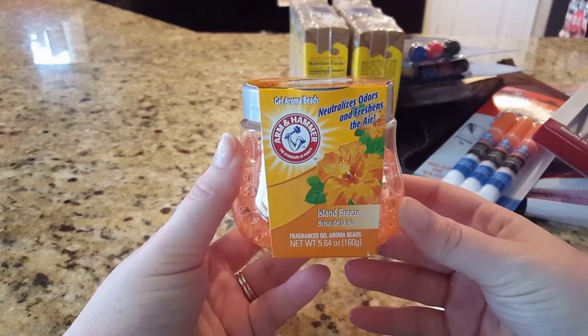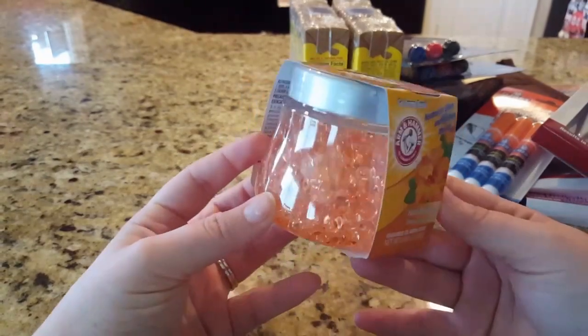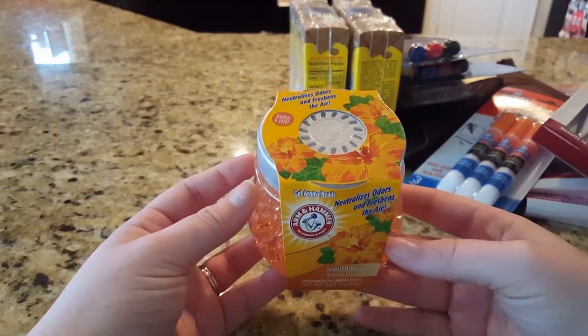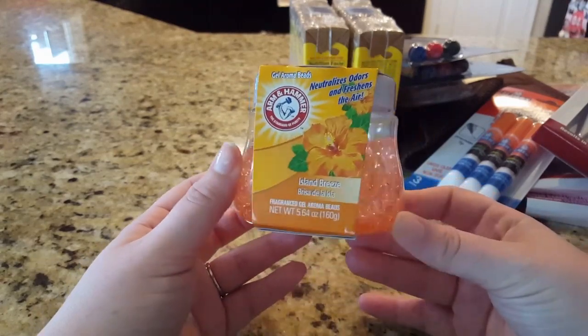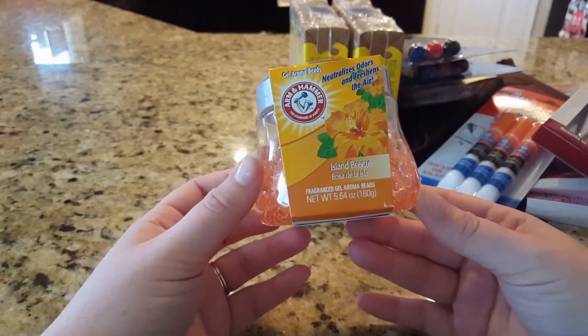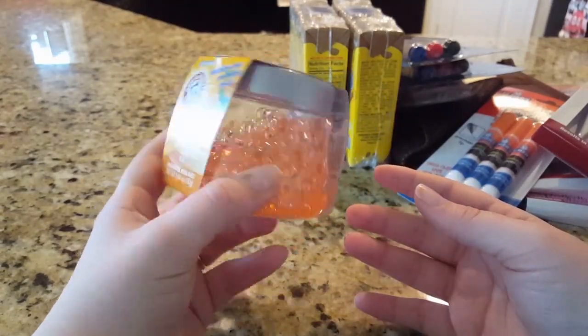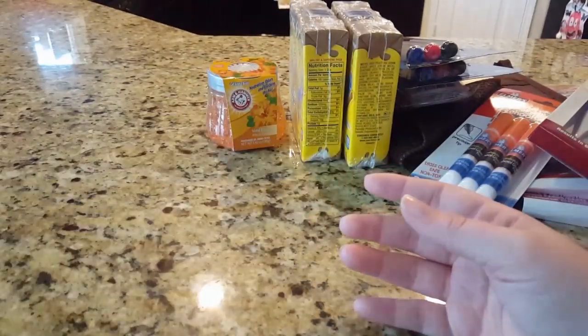I finally found this Arm & Hammer Island Breeze fragrance gel aroma beads. I'm going to pop this in my downstairs bathroom. I do wax in that bathroom as well, but bathrooms stink, so I'll set this probably next to the toilet to help cover up smells. I just love the way it looks — it's almost trippy, you could just watch it all day.